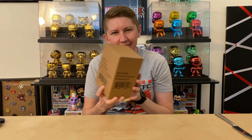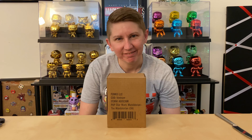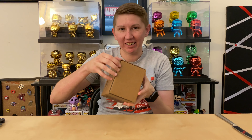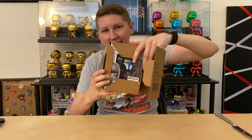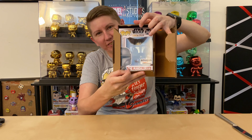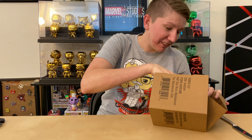Now we're gonna go into my haul. Let's start things out with a little appetizer — you guys probably know what this is. I don't know how long ago I ordered it, it's been a while. I've seen a lot of people posting pictures of it and I'm so excited to finally have the Chrome Mandalorian!